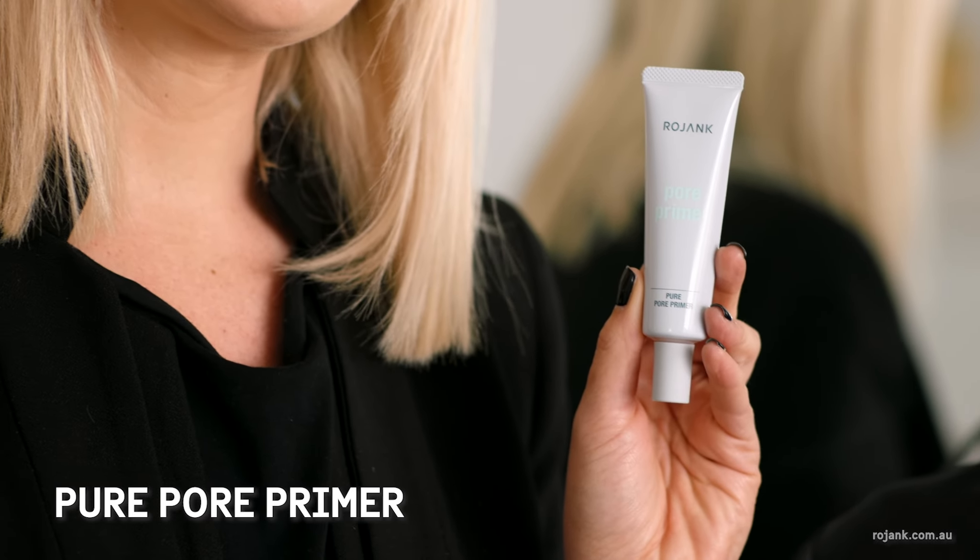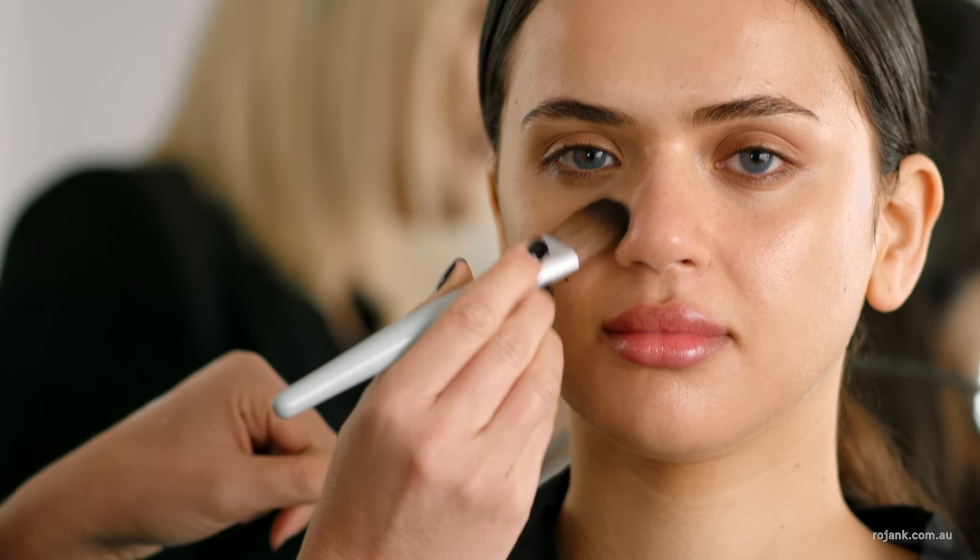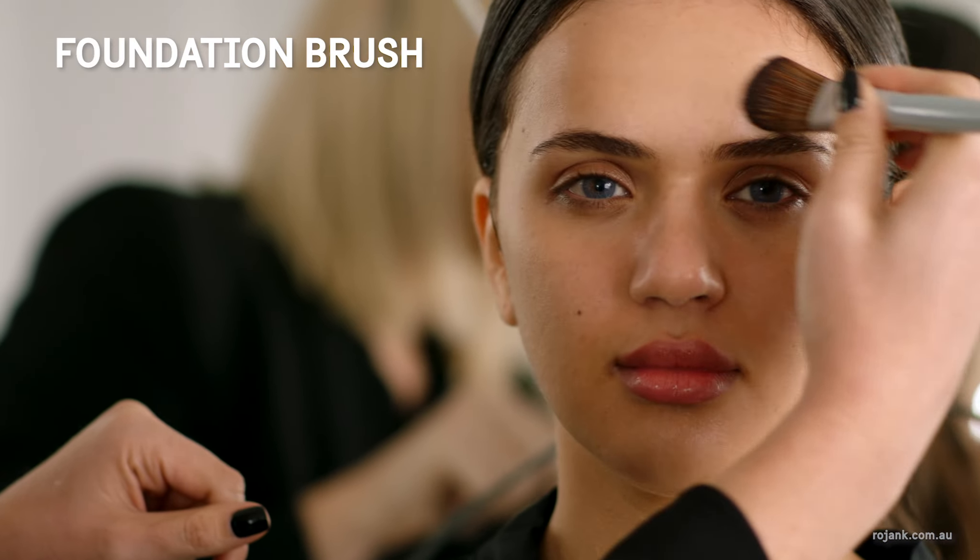We'll be starting with a Pure Pore Primer. It creates a beautiful base for makeup and controls oil. We're applying with the brush to create a really smooth, even application over the entire face.